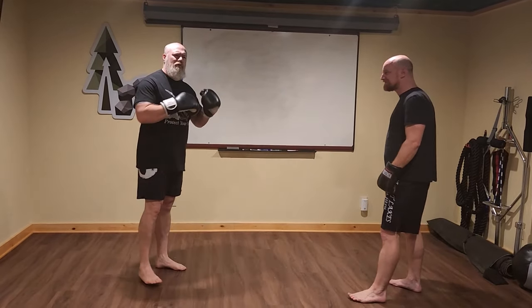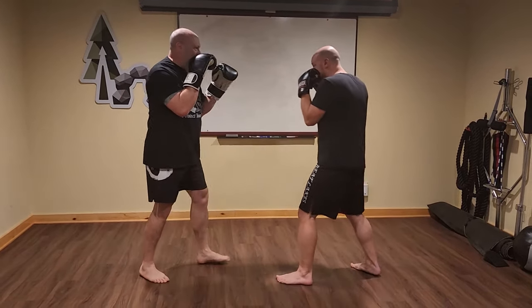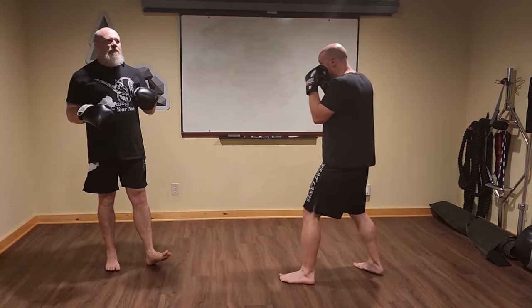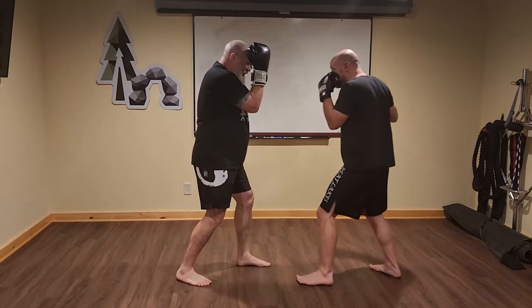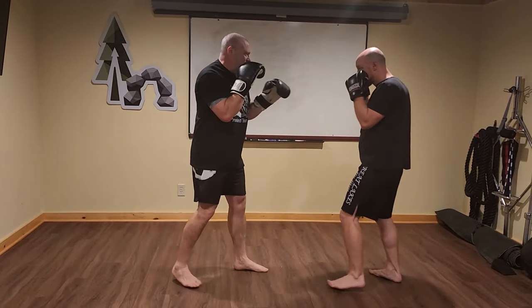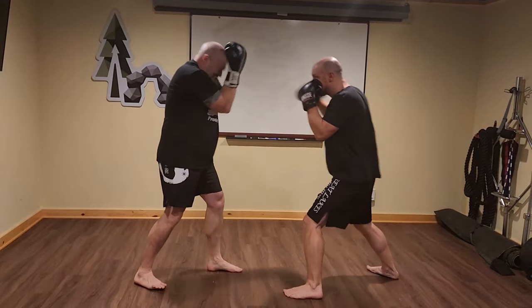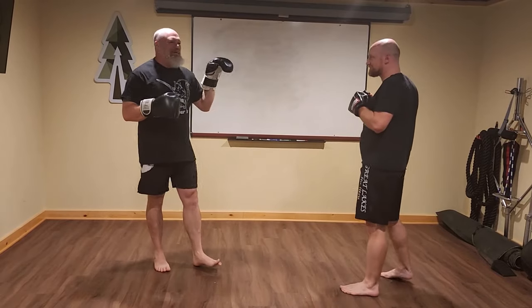These are old-school, maybe bare-knuckle boxing. Mark's gonna throw a big right to my face — sometimes I can just cover up. This happens more in real fights than a boxing match, where somebody flings a haymaker. I protect myself by bringing my gloves up, palms toward my head, bracing my palms against my forehead, and tightening my torso up. That spreads the punch out over the frame.